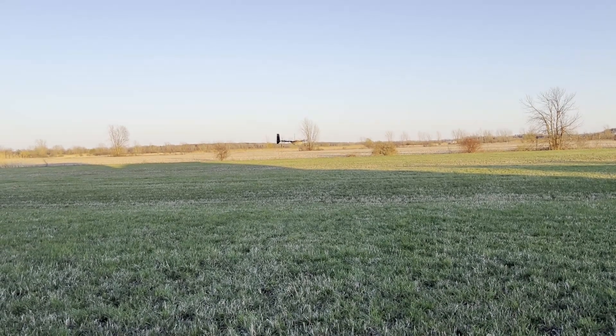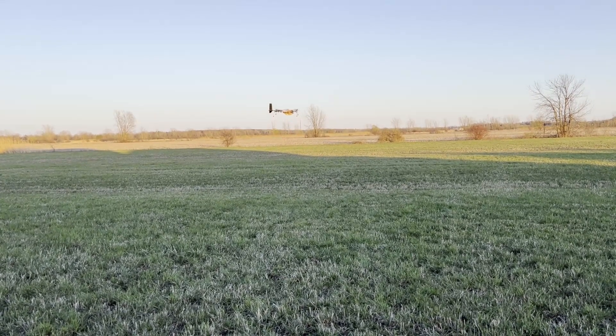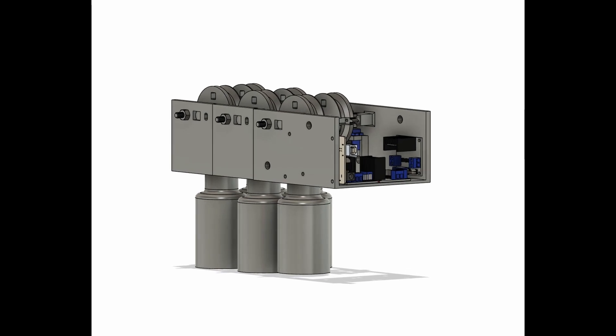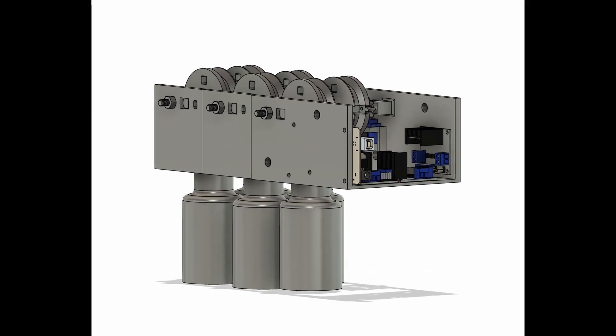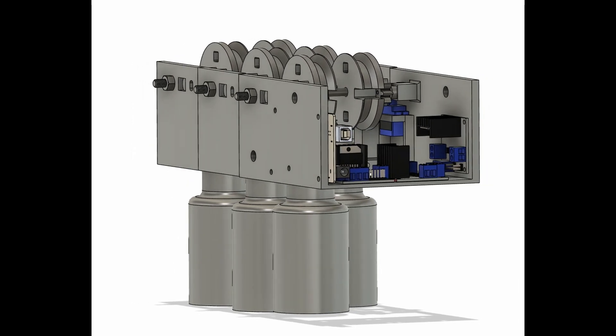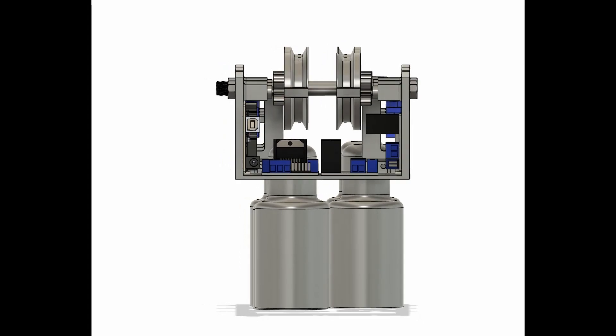The ODLC system is a combination of OpenCV and PyTorch, trained by YOLO V8's pre-trained neural network. The payload system is a hoist mechanism. The bottles are attached to a fishing line wrapped on a pulley that rotates on a shaft. The pulley has a gear attached to it that meshes onto another gear mounted on a motor. When the motor spins, the gearing spins the pulley which lowers the bottle. The string is held onto the pulley via a small hole and the friction of the fishing line.